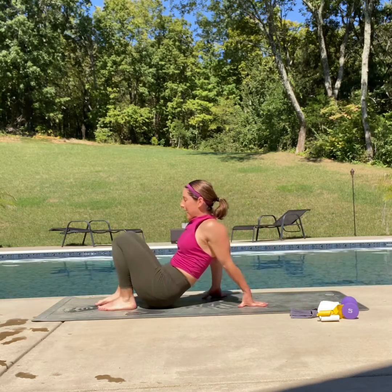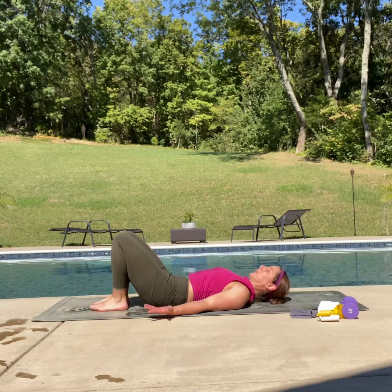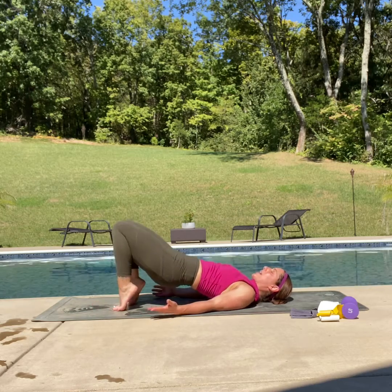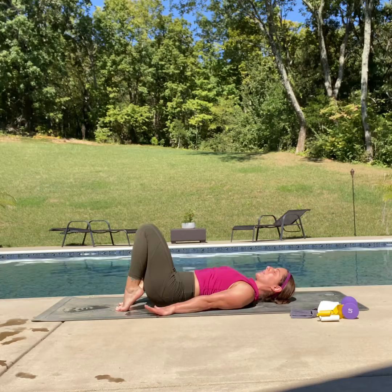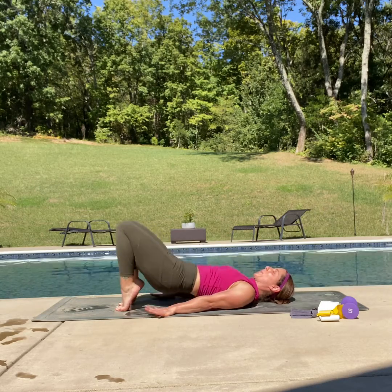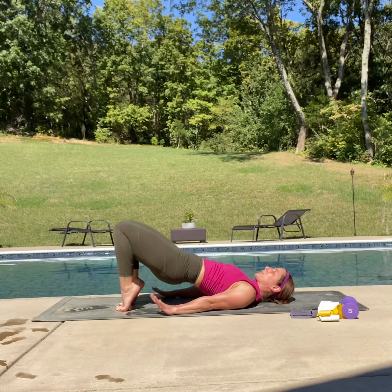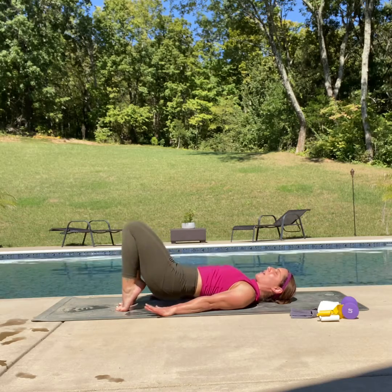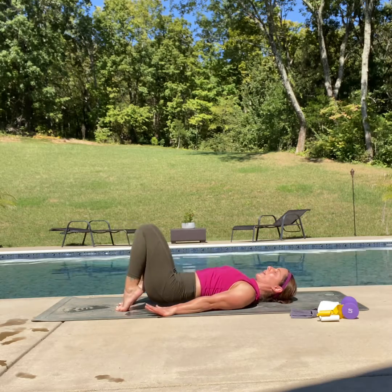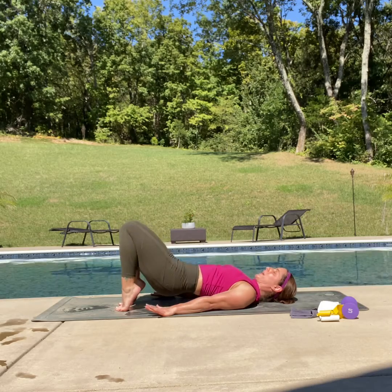Bring it on down. Let's take it all the way down on our back — long neck, long arms. We're going to bring those hips up, feet nice and close to our booty. We're going to hold it here — drop the hips down, pull back up, drop it down, pull back up. Really squeezing through the glutes and hamstrings, keeping that good rib to hip core, shoulders long and strong. Give me five more — five, four, three, two and one. Hold it.